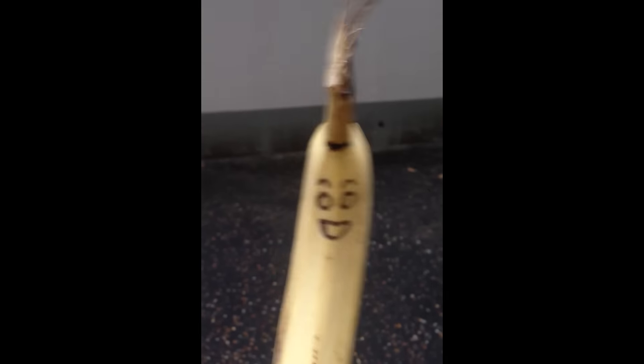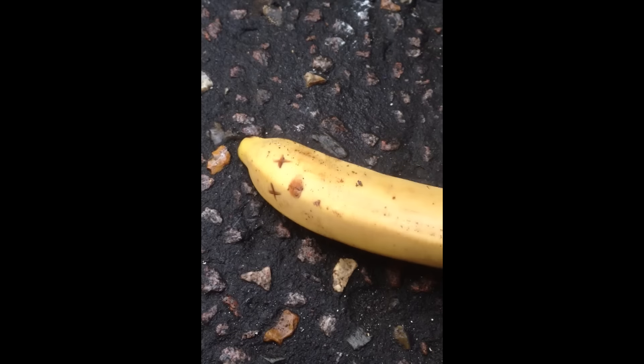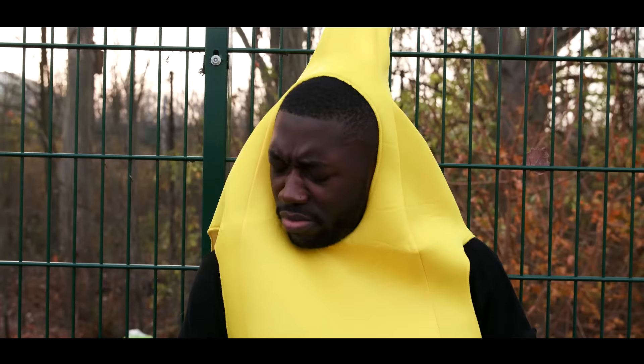Hey yo banana, what's going on man? I swear to let you know that basically like we are the — What? You broody ass dude, what's up with that? Worldstar, worldstar! You know what it is, I'm coming for you, nana.